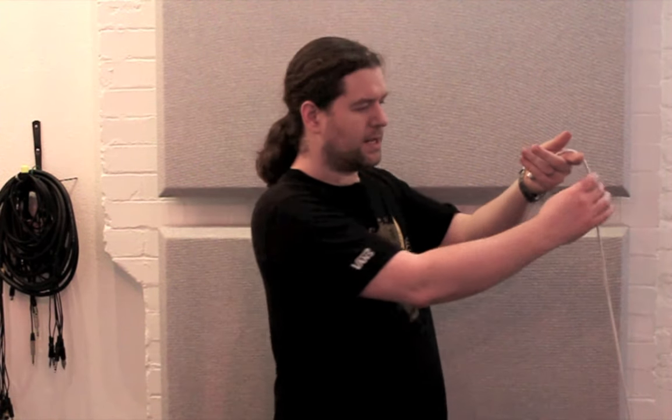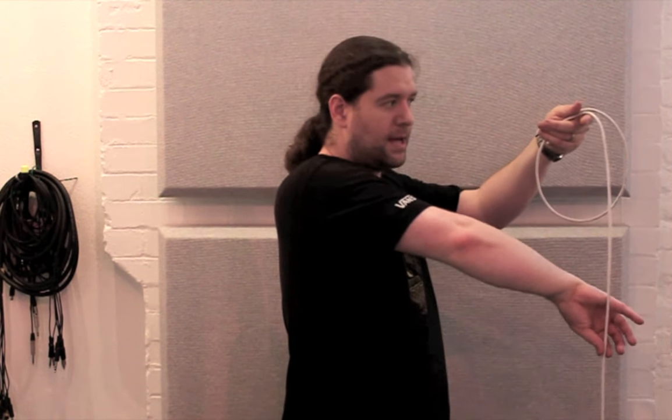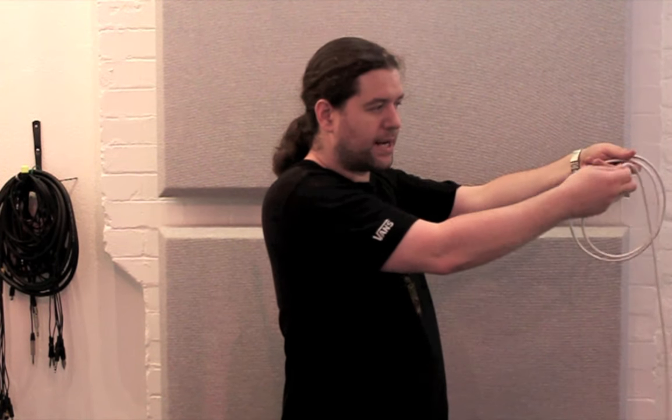There are several techniques you can use to wrap a cable — I'll show you two of them. Start by holding the cable facing toward you in your left hand. Slide your hand down the lead and loop it into the left hand like so. Next, put your right hand on your chest with your thumb and forefinger pointing downwards. Grab the cable and bring it back up into your left hand,